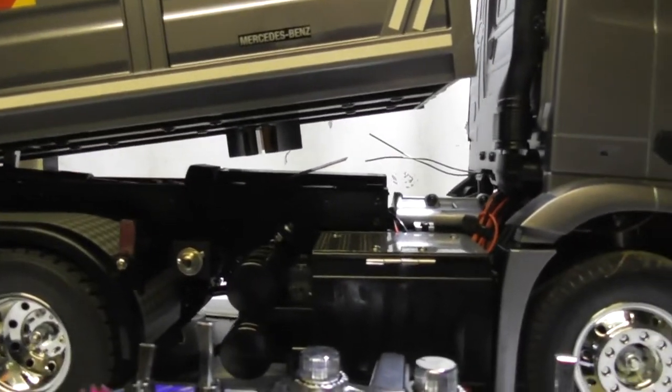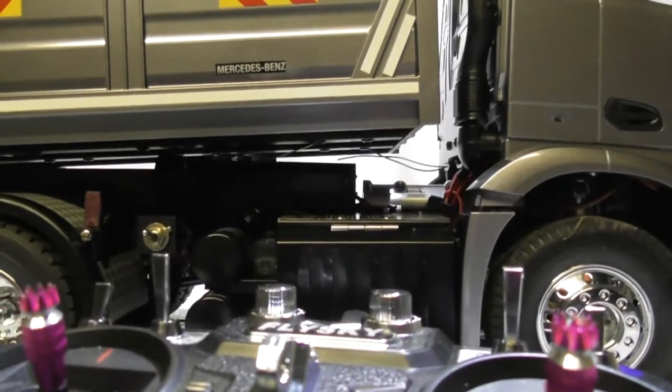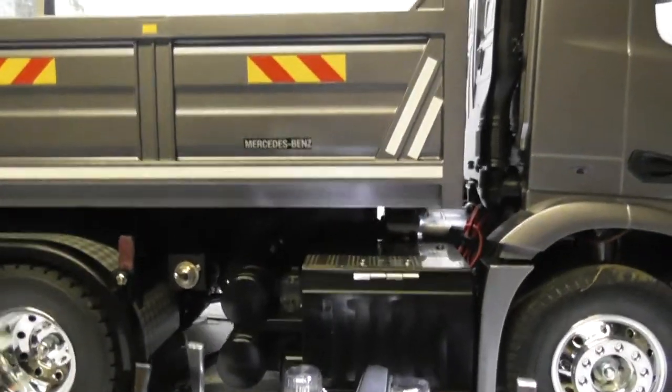You can see it coming down now, using the limit switch. Ok that's stopped, it's cut the signal out, that's all it's done.